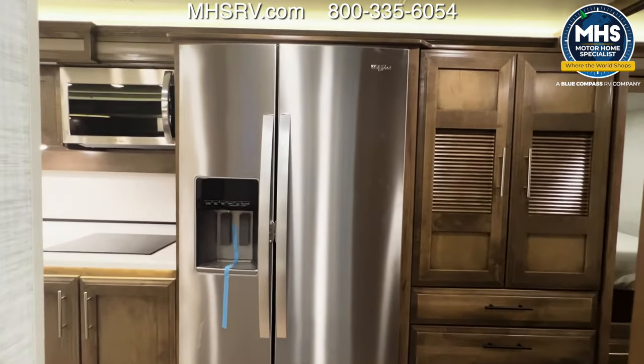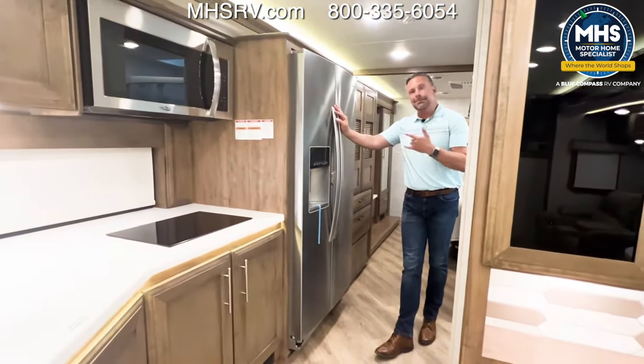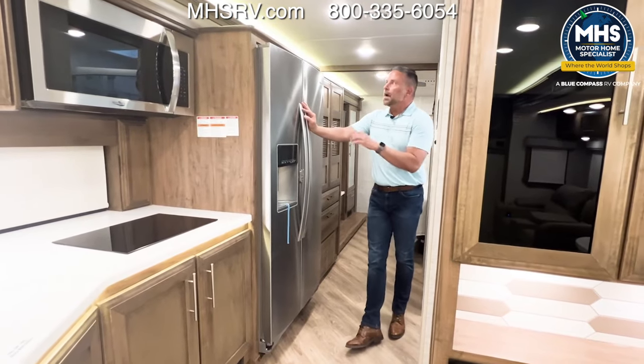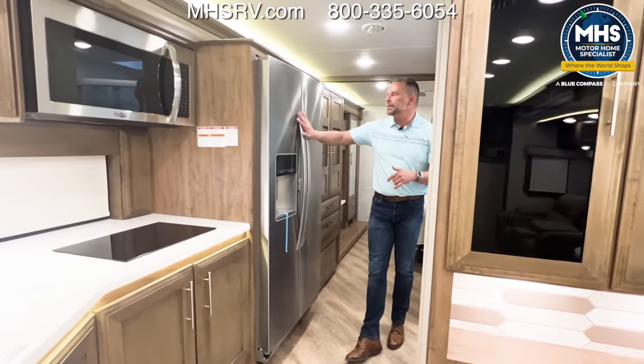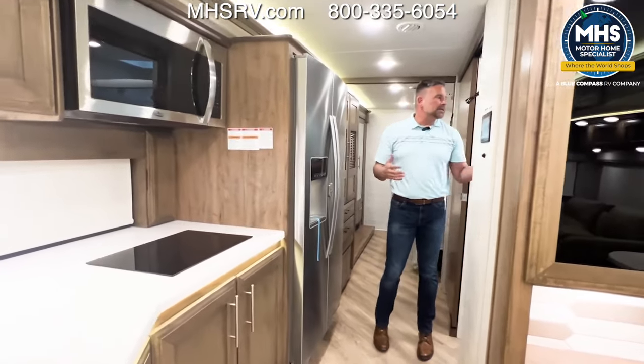There's a 21-cubic-foot residential refrigerator with ice and water in the door. Maybe this is too big for you or you don't like to carry a lot of fresh foods as you travel — we will option a 15-cubic-foot 12-volt refrigerator in this coach. This is standard, but you can option the smaller 12-volt if you'd like.